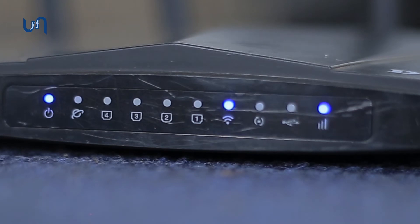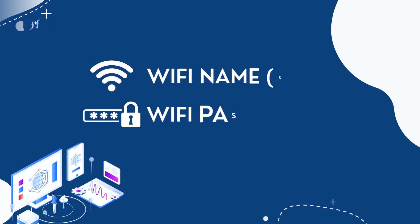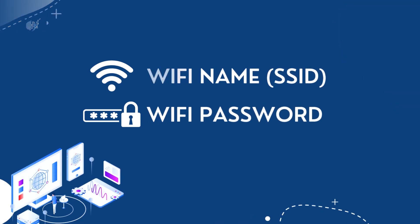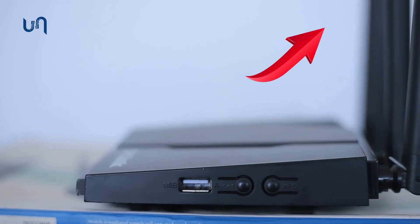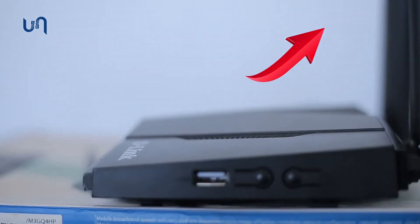At this point, you can proceed to change the Wi-Fi name and password to what you desire. I have made a video on this and it is in the description below. Kindly like it and view it.